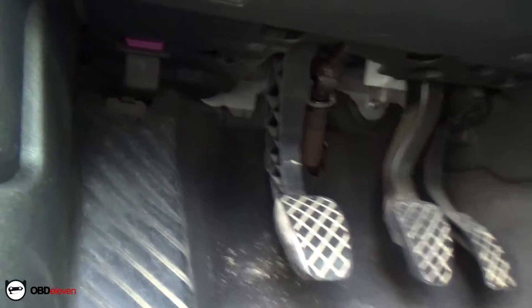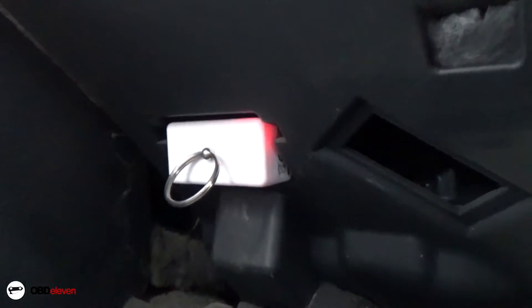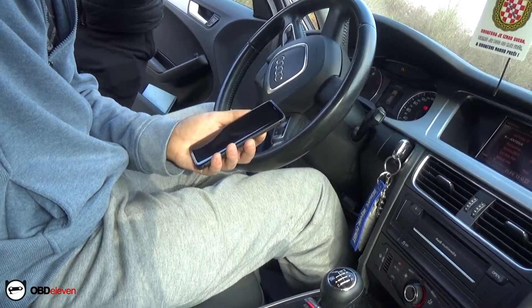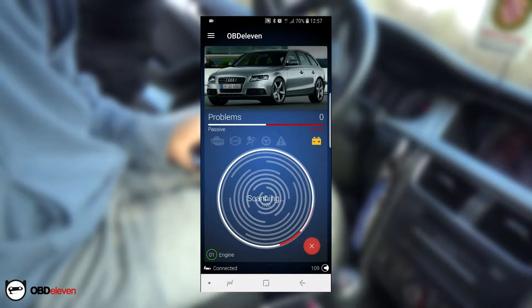I decided to show you the product the way I used it since I got it. I plugged it in my friend's car, fired up the application that you can download from the Play Store, and connected my phone to the device. After I connected my phone to the OBD device, I scanned the car for any faults to see if anything is wrong with it.